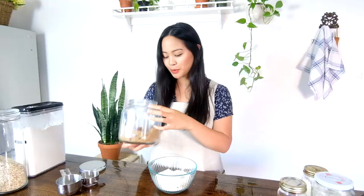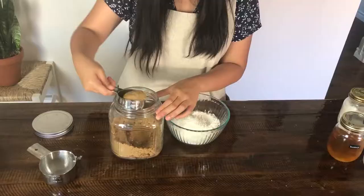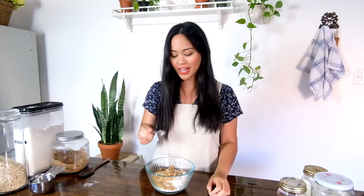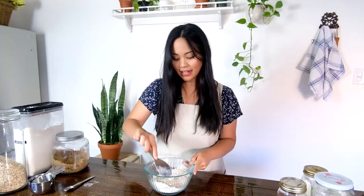Next we're going to sweeten it with some brown sugar — one of my favorite sweeteners because of that extra bit of molasses. We're going to put a third cup of brown sugar right in the bowl. Then salt, which is such an important ingredient even in slightly sweeter things like this crisp because it really helps bring out the flavor. That's about a quarter teaspoon of salt — adjust according to your liking.